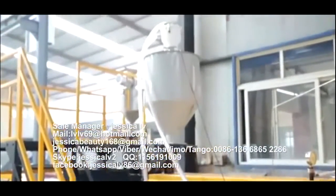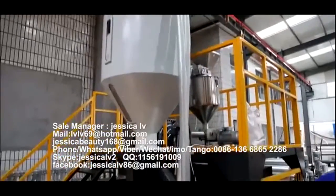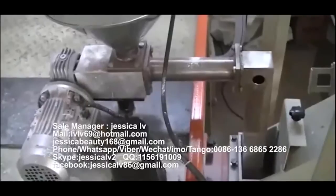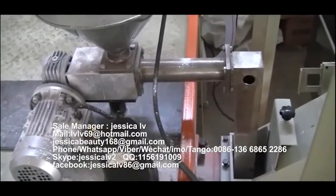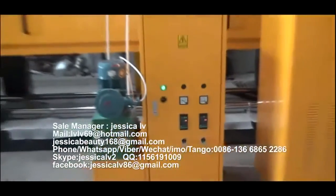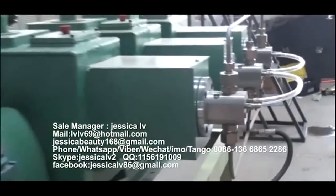The talcum powder is fed into the loading equipment through the Italy double screw and then enters into the screw to plasticize. The anti-shrinking agent is injected into the spiral tube by a GMS pump.